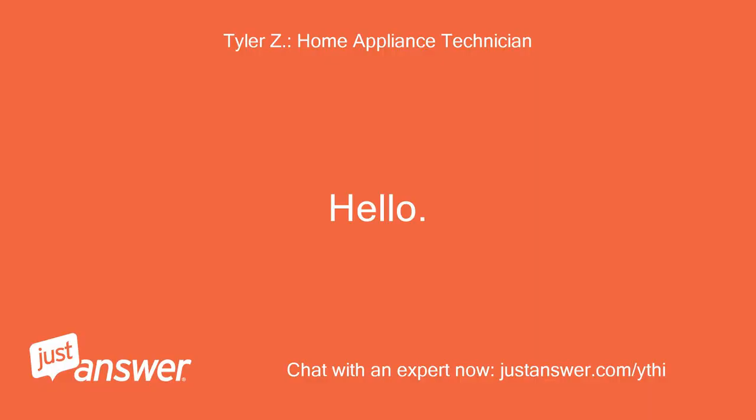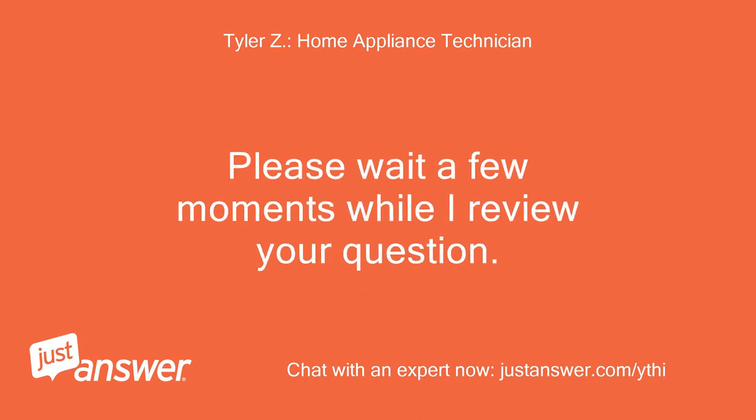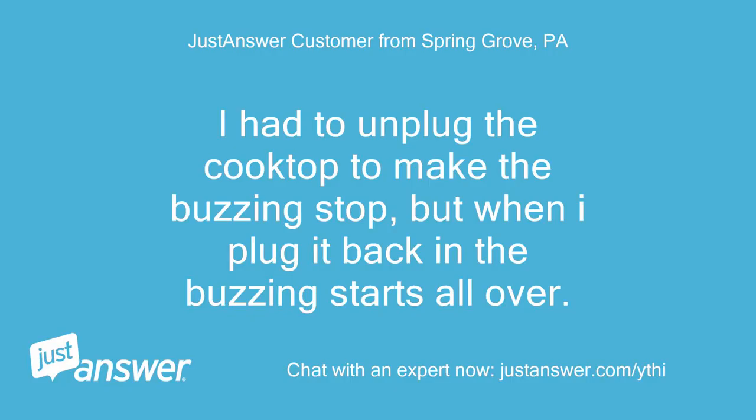Hello, my name is — I'll be helping you with your appliance question today. Please wait a few moments while I review your question. I had to unplug the cooktop to make the buzzing stop, but when I plug it back in the buzzing starts all over.